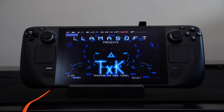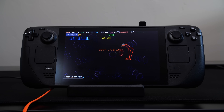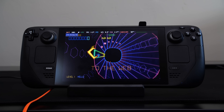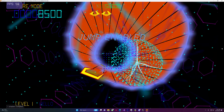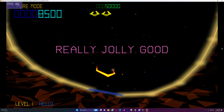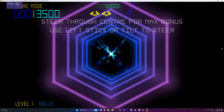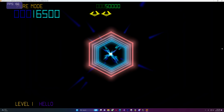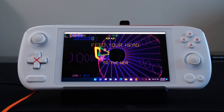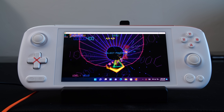The next thing I moved on to was TXK by Llamasoft. This is a classic PS Vita game, and if you like arcade games and Jeff Minter games, you'll absolutely fall in love with it. This game is near flawless — I couldn't really notice any issues whatsoever as compared to the original. It runs great everywhere: I tested it on my PC, on my Valve Steam Deck, as well as my Ayn Odin Air, which is a PC-based handheld, and it runs exceptionally well.